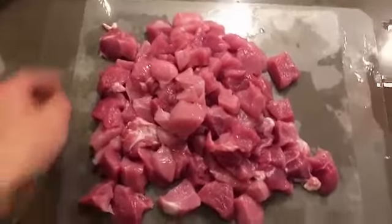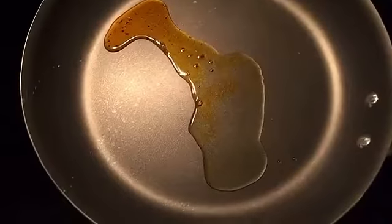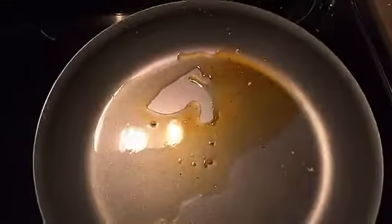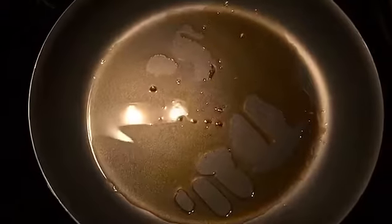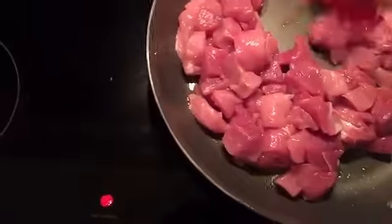We're gonna chuck it in the pan and brown it before we add the sauce. Got a little bit of homemade chili oil in the pan, heating up the oil. This week we're doing a meat dish, but I might do a dessert tomorrow if there's a demand for it. Now the meat's in, so we're gonna brown it all and then throw in the rest of the ingredients.